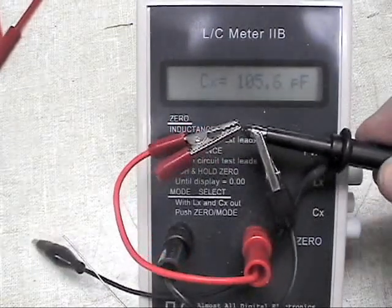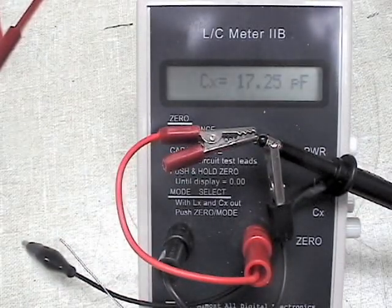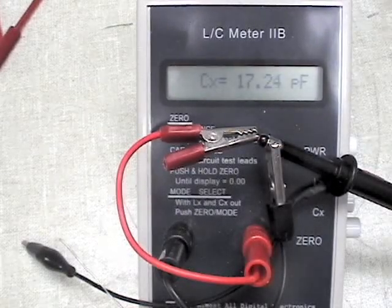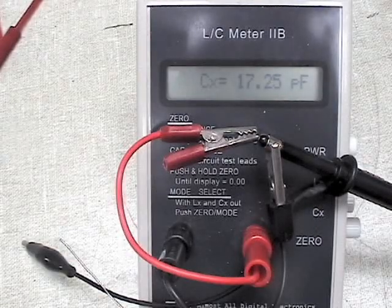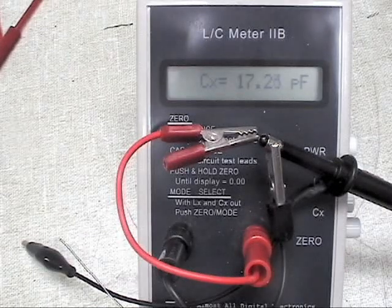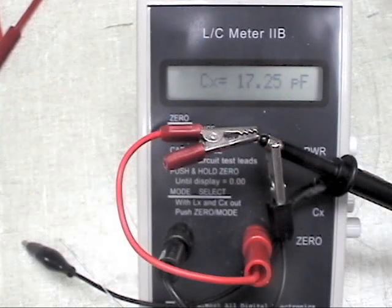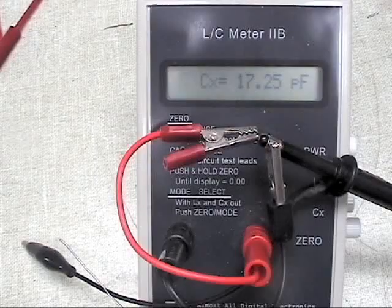Let's change it to x10 — this one's switchable — and it changes to 17 picofarads. Even the 17 picofarads is enough to bother things like our bandpass filters or oscillator frequency-determining networks. So we really want to watch and pick our test points carefully to make sure that the capacitance we're inserting when we touch with the scope probe doesn't change the operation of the circuit.